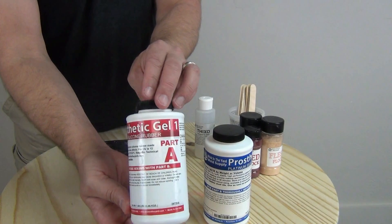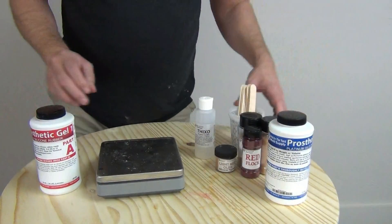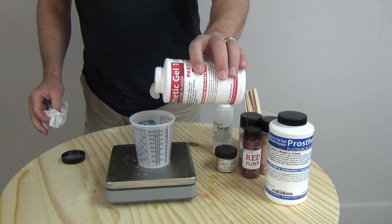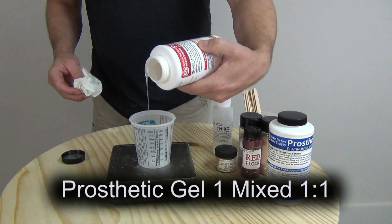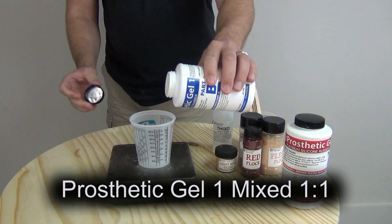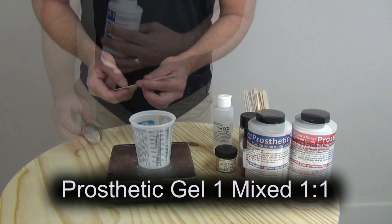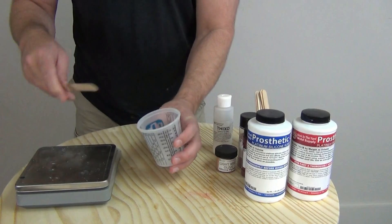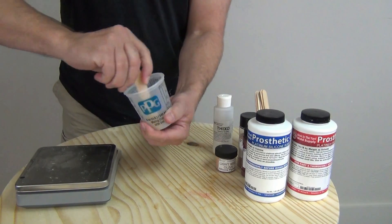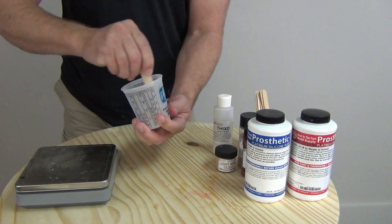We're going to give a quick overview of how this product is used. One of the main applications it's intended for is makeup applications — for those of you doing build-up wounds and on-skin effects using our prosthetic gel number one. This matting gel can be applied over the finished creation before you apply blood or anything else to knock down the shine. Since it's cosmetic grade, it can be applied directly to skin and silicone surrounding areas without any issues.